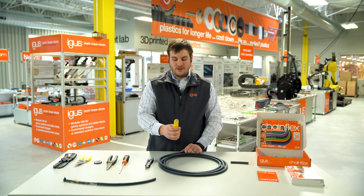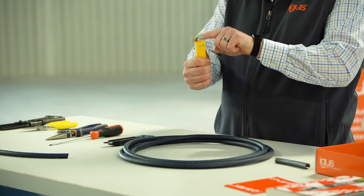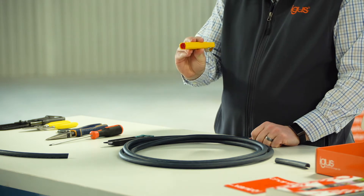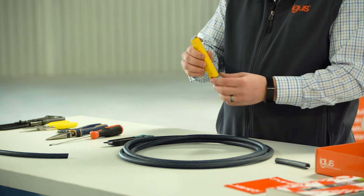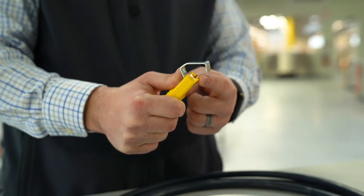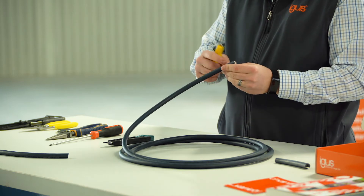With a Jokari knife, we have the blade at the very tip, we have the hook that goes around the outer jacket of the cable, and at the very bottom we have the red dial. The red dial turns the blade at the top to push it up higher or down lower based on the depth of the jacket material.